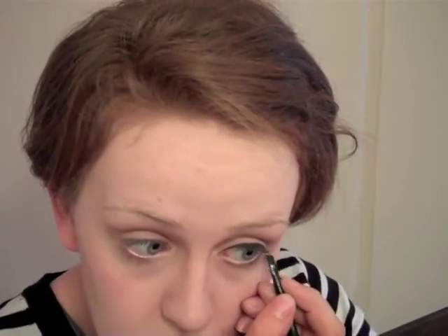Now I'm going to take a black eyeshadow and a small angled brush and start outlining my eyes. You can also use a black liquid liner for this. I sometimes use one but I just find it a little harder to use.